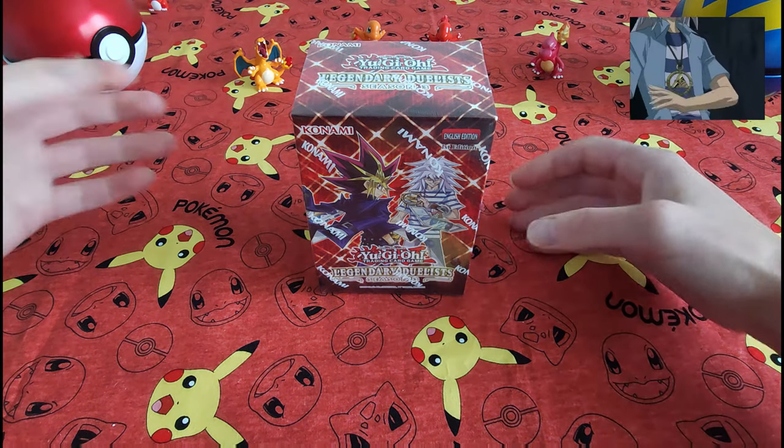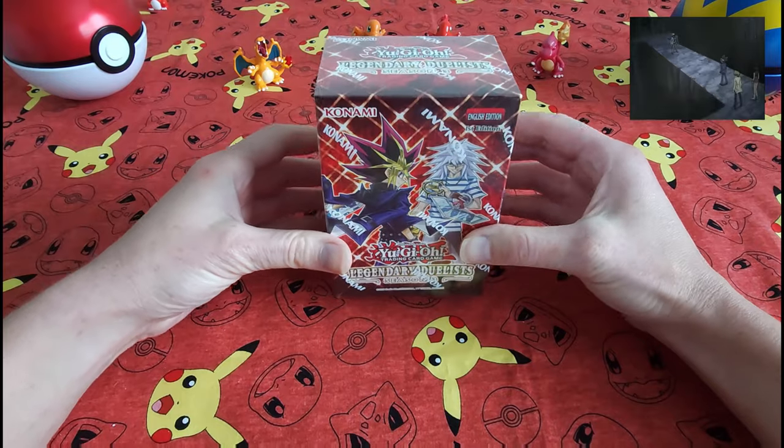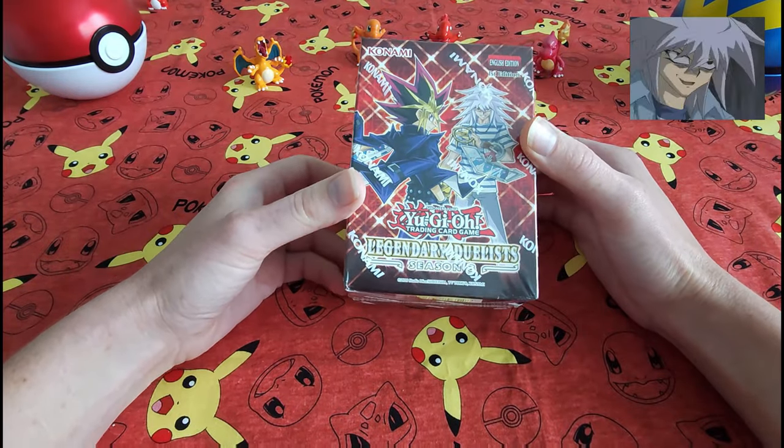Hello everybody, welcome back. Collectible Card Chick here. Today we're going to be opening up this box, Legendary Duelist Season 3.